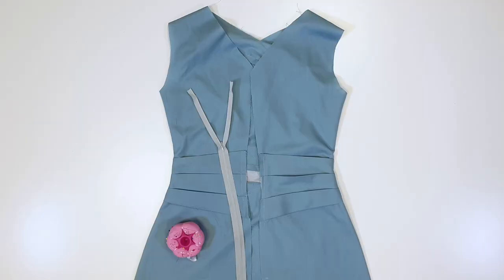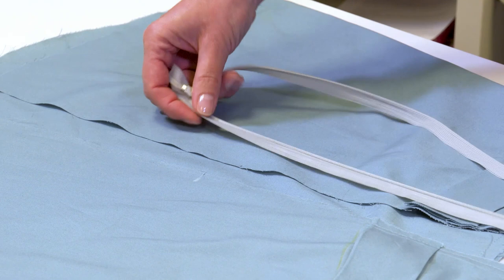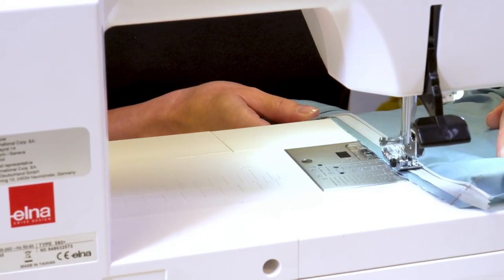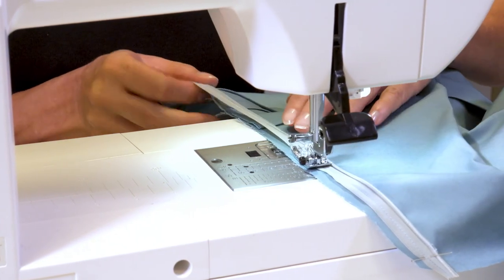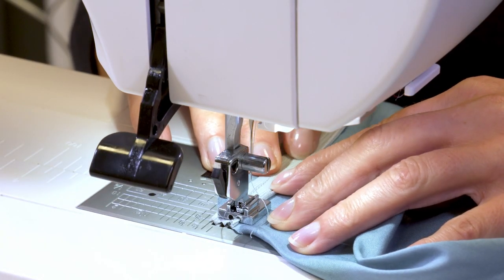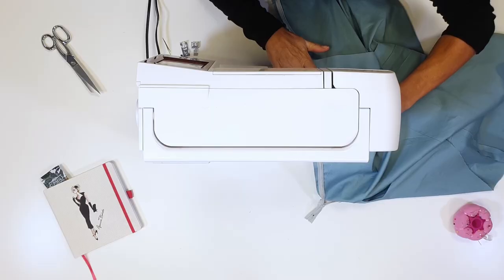The next step: inserting the zip fastener. I open the zip and place its top side on the right side of the fabric. I stitch one side of the tape to the dress using long stitches. You can also baste the tape on, which will hold the tape in the proper position when you use the zipper foot for hidden zip fasteners. I place the zipper foot onto the zipper so that the spiral is in the groove, then slightly open the spiral with my finger and stitch to the marked slit end.